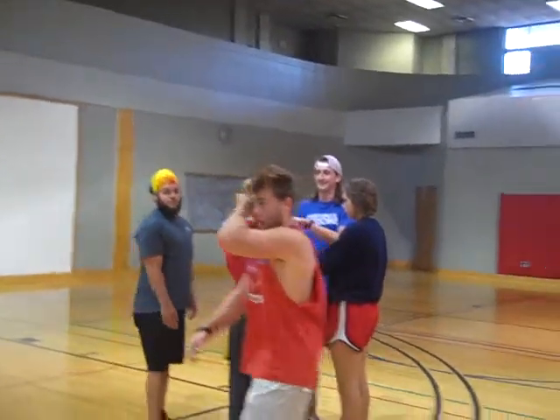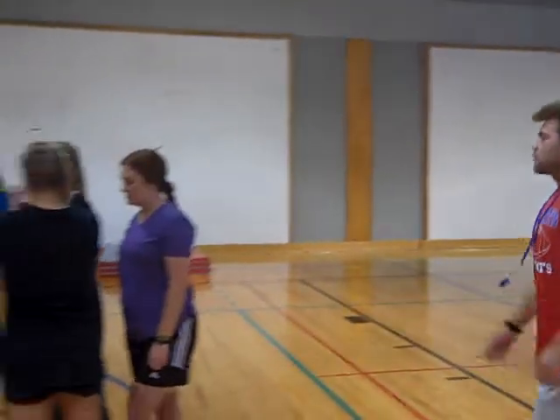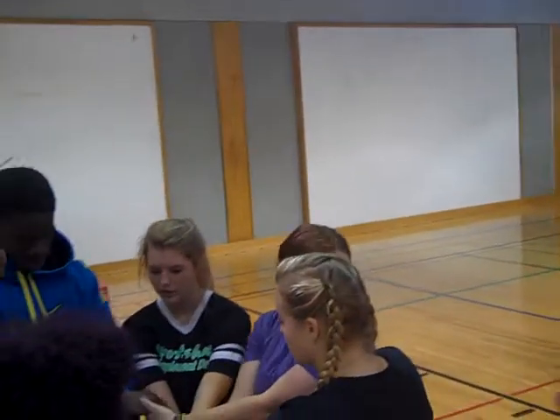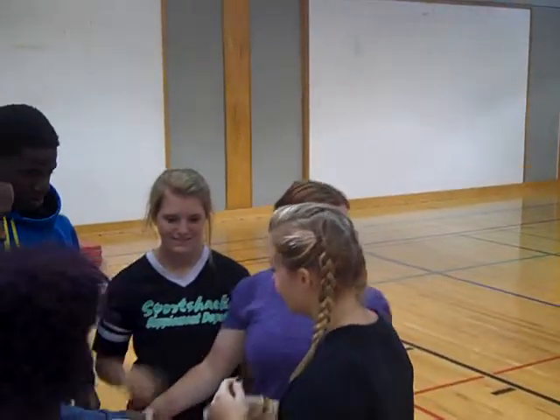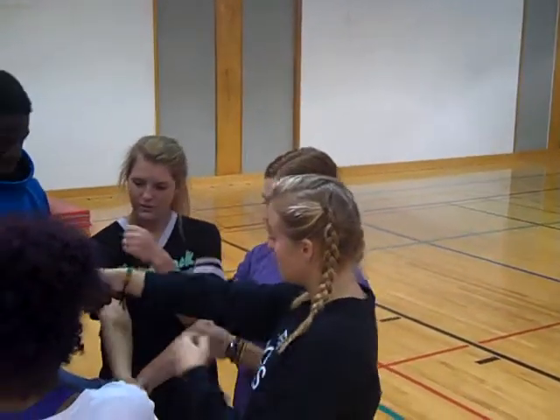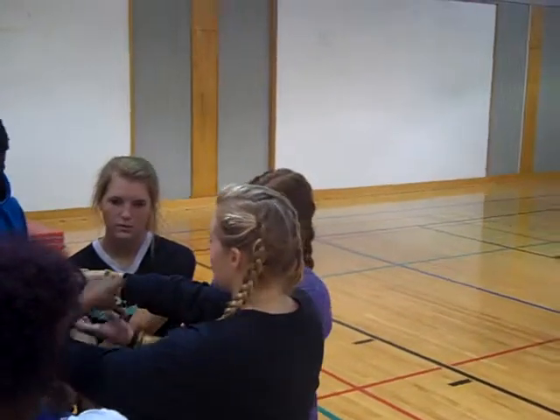So y'all get what I'm saying? You're going to grab hands with the person opposite from you — you just can't grab any hands with anyone next to you. Then you're going to try to get into a circle without letting go of your hands. You've got to untangle your circle — exactly, untangle your circle.